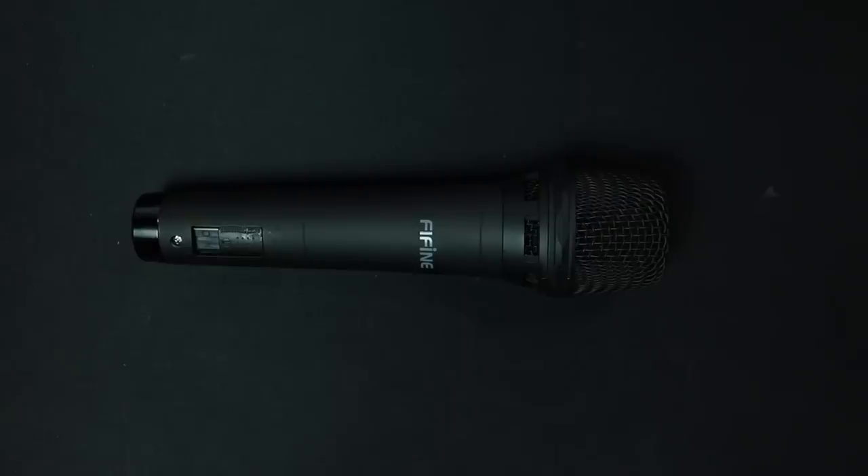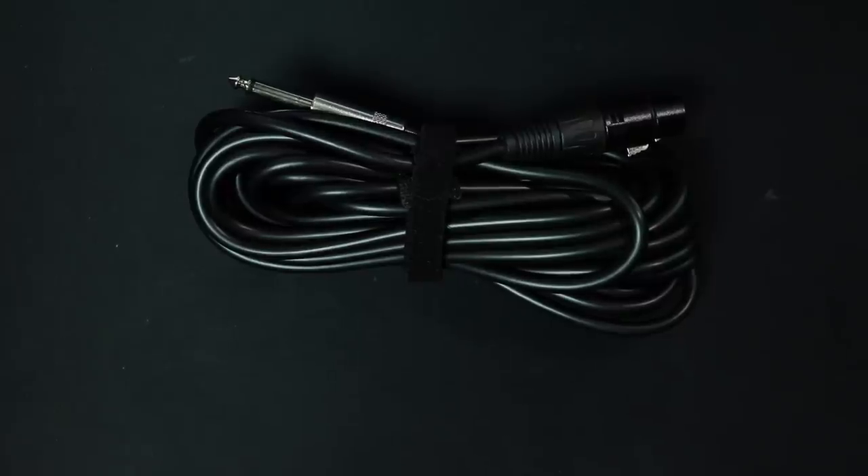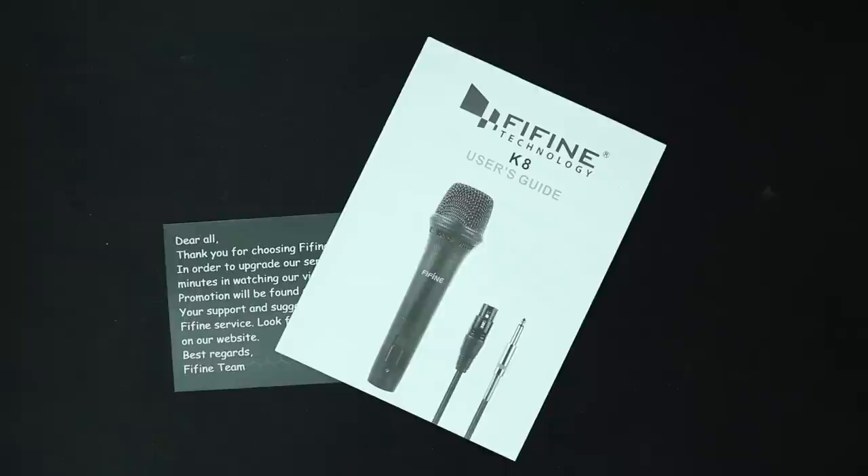Now let's talk about what comes in the box. You get the microphone, a very thin windscreen, a 19-foot XLR to quarter-inch cable, and some documentation. I do want to point out that this thing does not come with a microphone clip, so if you plan on mounting it to a stand, make sure you have one available.